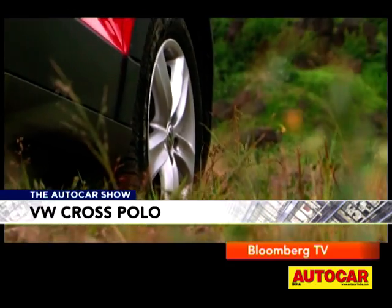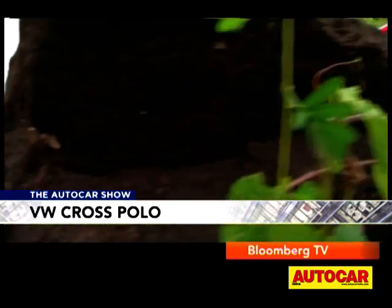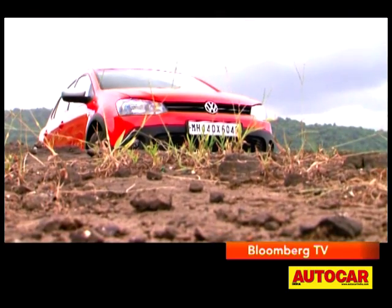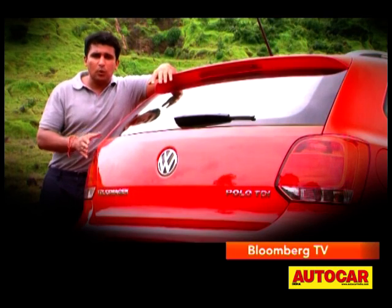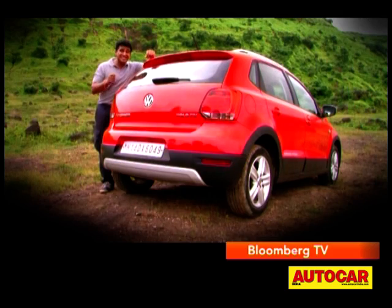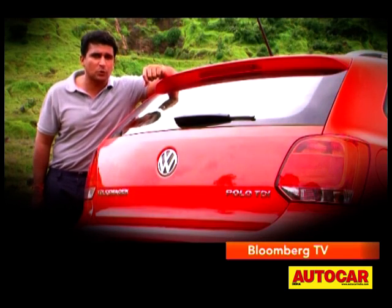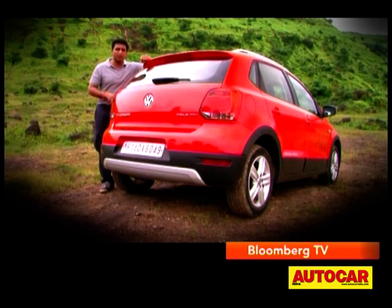So can the Volkswagen Cross Polo manage to do better than its cousin the Skoda Fabia Scout? I think many people would opt for the Cross Polo if it came at a slight premium over the regular Polo, but paying 60,000 rupees extra is a bit steep when you consider that this isn't a tougher hatch — it is just a tougher-looking hatchback. And that does limit the appeal of the Cross Polo to a great extent, and makes it a bit of a hard sell.